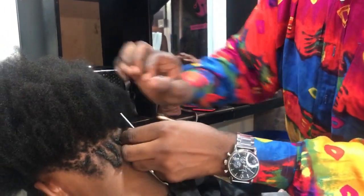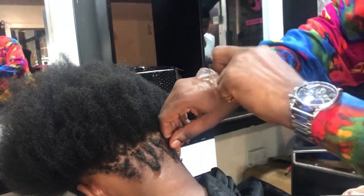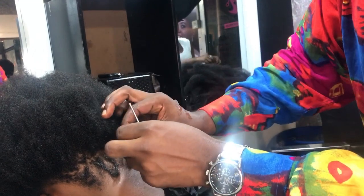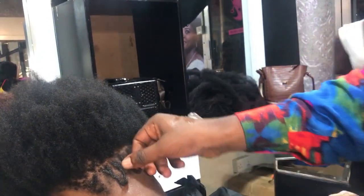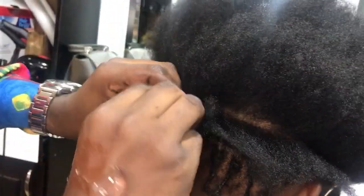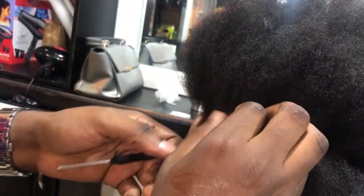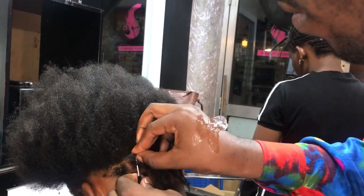So I lock it in that way. Here is very important: my client's hair was not in great condition, but I'm going to work with it. I use the gel — the gel helps me collect all the hair together so that I can lock them. I keep on doing them like that.